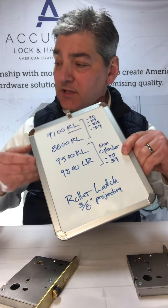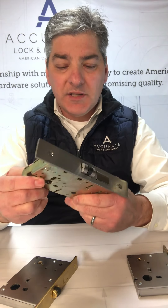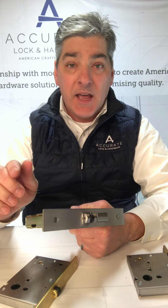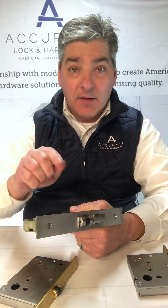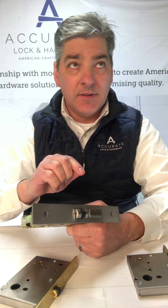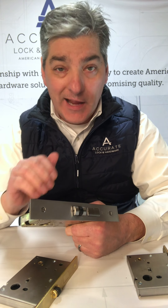Roller latches — three-eighths inch projection. Let me show you how they work. Normally these are going to be used on doors where you don't have active lever trim. I'll give you one crazy example: in Montana, in certain areas of the mountains, building code doesn't allow active trim on entrance doors because of bears.